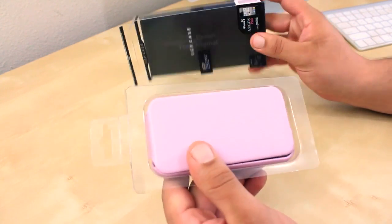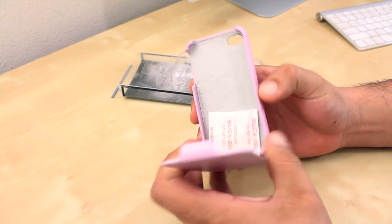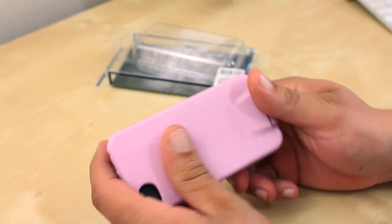As far as the packaging, you get pretty standard packaging by SGP. Inside the package you are greeted with the case and some silica gel.